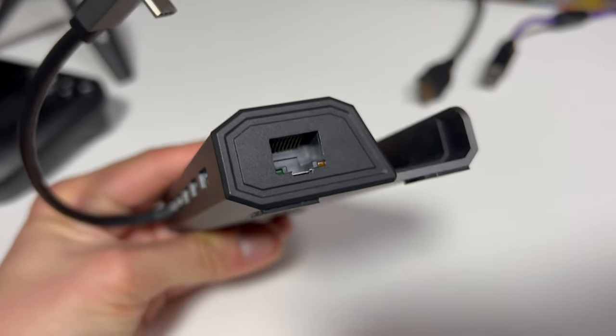You've also got the Ethernet port on the side, and that is super important. Because if you're playing games online, please do us all a favor — do not play on Wi-Fi. It might kind of work, but it just makes the experience worse for everyone involved.